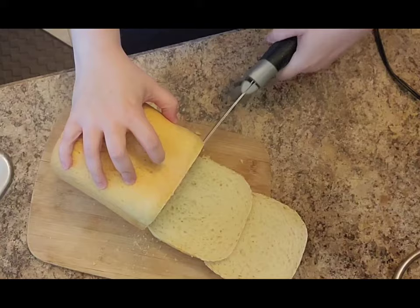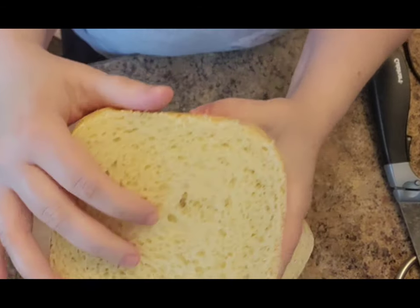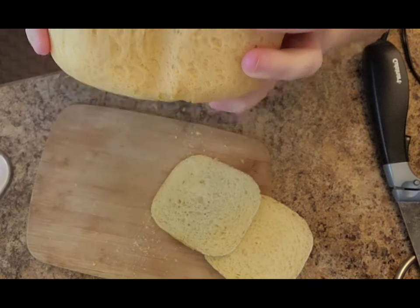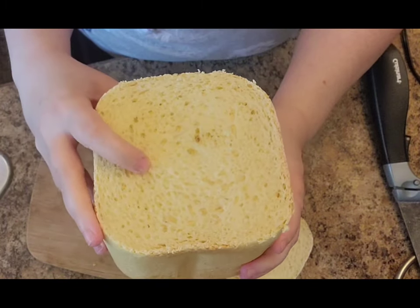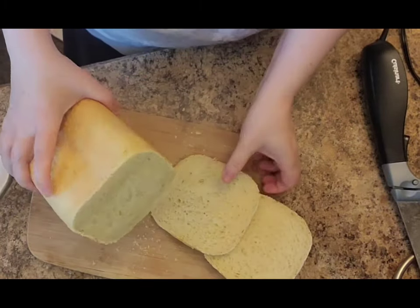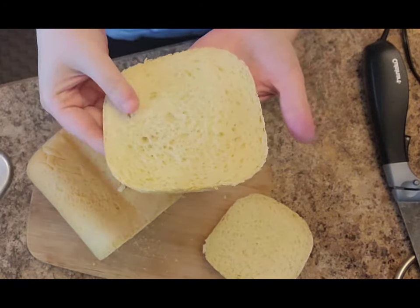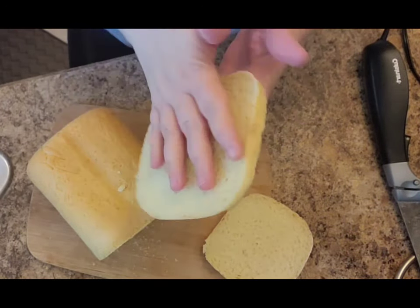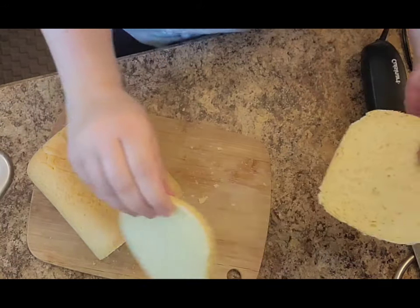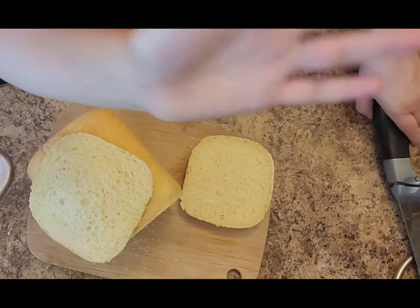I'm going to cut the top off and then make my first slice. We use these for egg salad sandwiches for dinner — made some eggs in the Instant Pot. It's really hot right now in Michigan and I am an appliance girl, so I don't have to heat up my kitchen with the oven. Bread machine comes in handy there, as baking it in your bread machine saves a lot on your air conditioning bill.